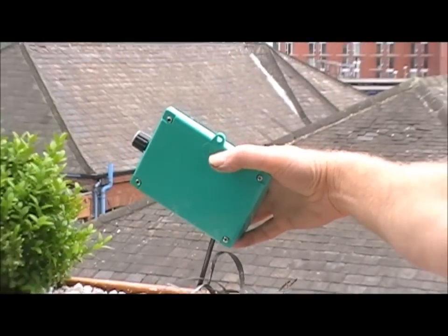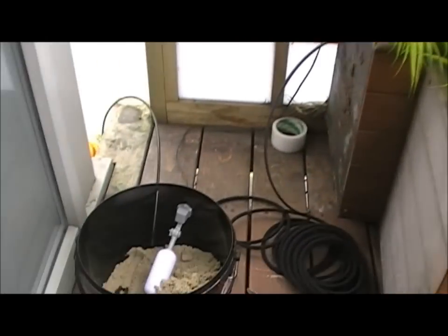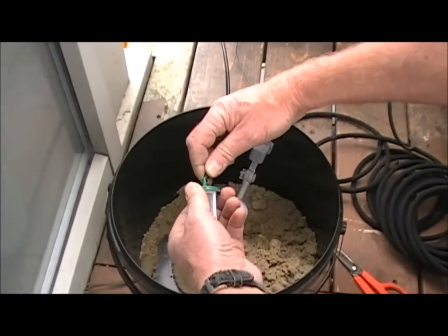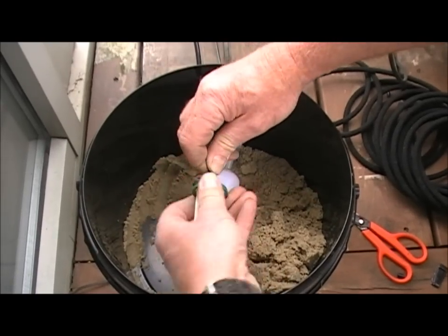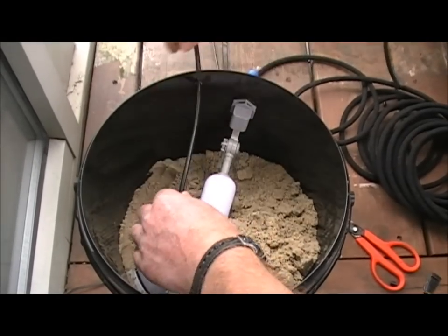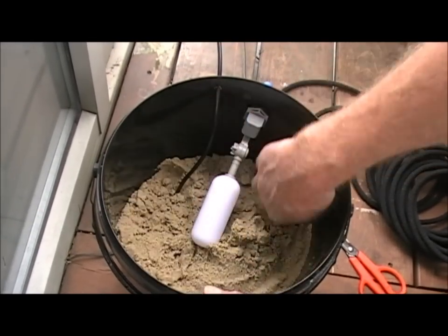Having finished the distribution pipework and connected it to the pump, we're now going to go to the reservoir and demonstrate what to do there. For the tube into the reservoir, I'm now going to attach the filter, which screws on in the same way as the drippers and the tees. When it's connected, I'm going to push it down to the bottom of the bucket so it's laid on its side, and I'm going to bury it with sand.